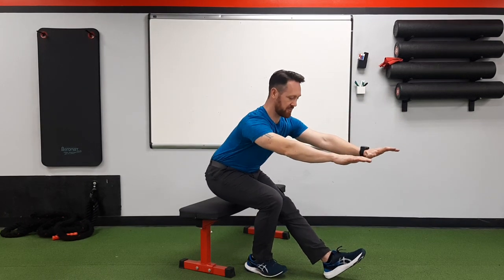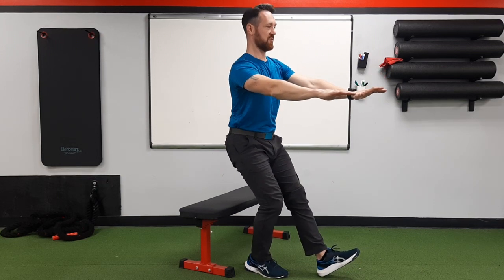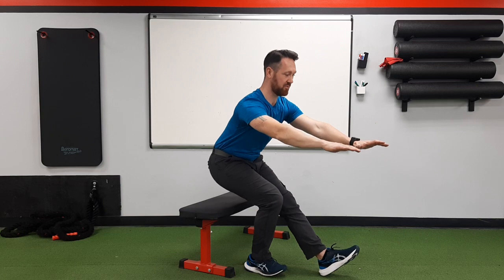Reach those hips back on the way down. Make sure you don't miss the edge of your bench and fall. Keep the kickstand leg super light — you should be able to pick it up at any point.